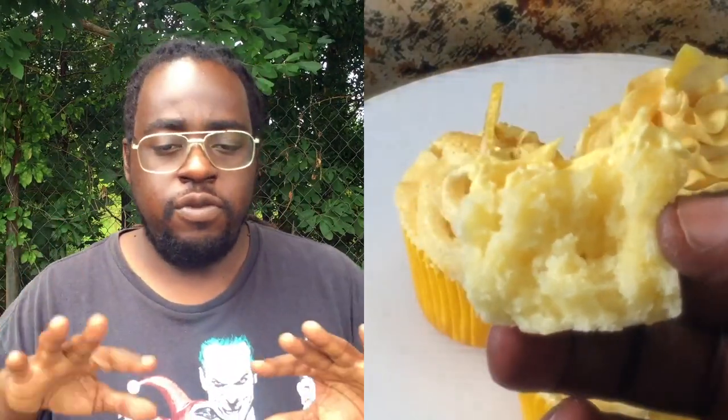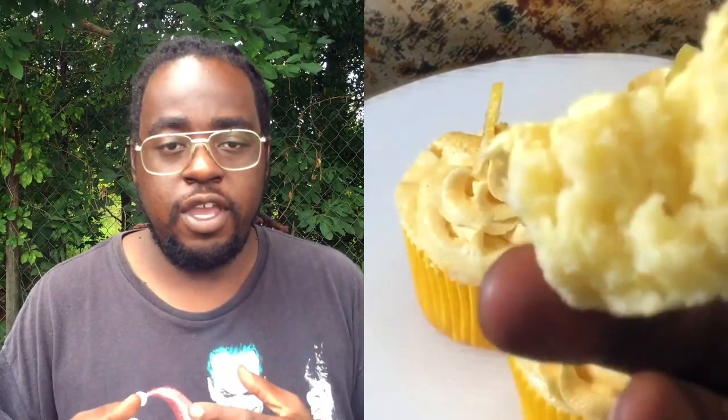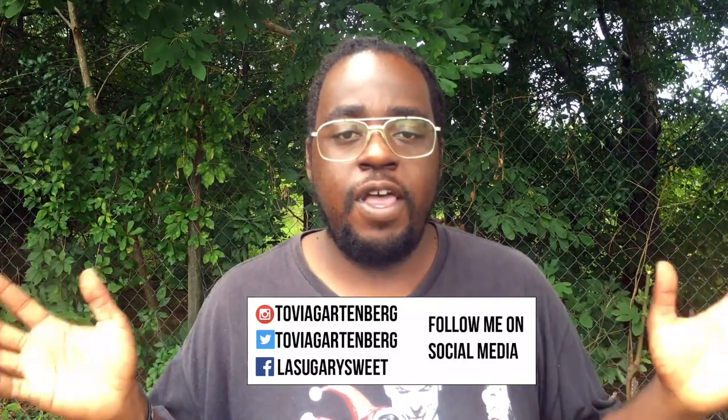Hey everybody, Toby Gartenberg here and welcome to the Sugar Suite. On today's episode I'm going to show you guys how to make the most perfect and moist lemon cake with lemon buttercream frosting. If you guys have troubles at home with making cakes and they always end up dried out, overcooked, or nice and brown on the outside and doughy in the middle, through this tutorial I'm going to help you solve all of those problems. I'm going to show you a super cool trick to make your cakes come out even more moist with an extra lift and perfect crumb. You'll find the recipe in the description box. Please follow me on social media, subscribe, and help me reach my 1000 subscriber giveaway coming very soon.